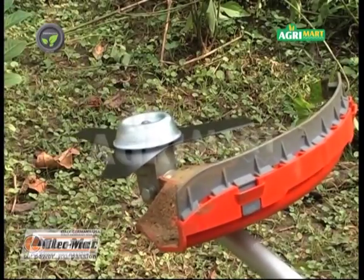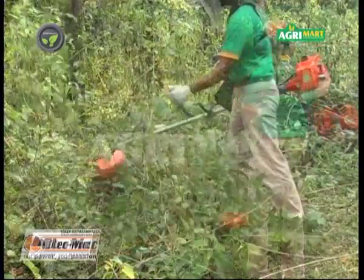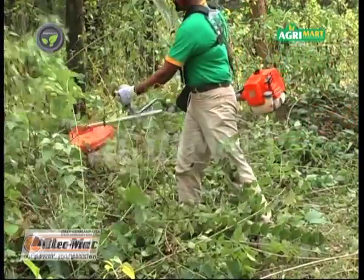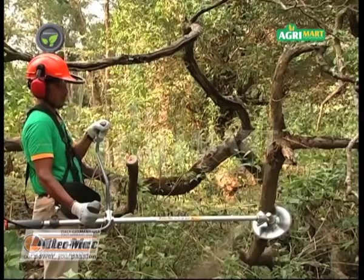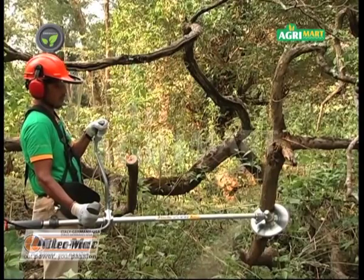The three-tooth blade is useful for cleaning shrubs, while the circular blade is used to cut small trees and firewood.